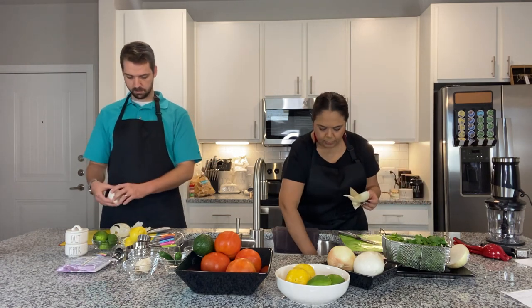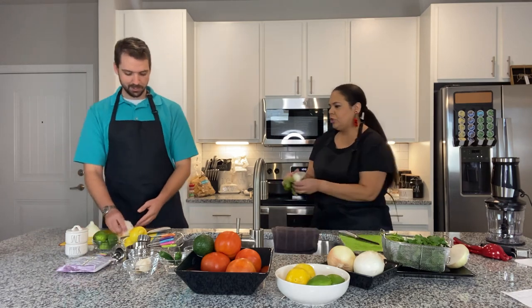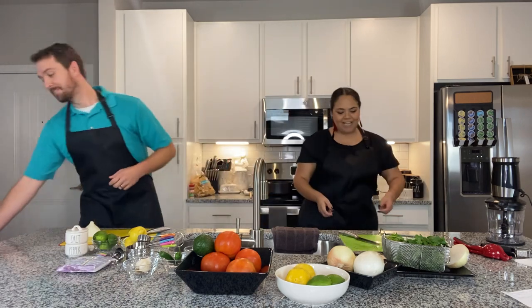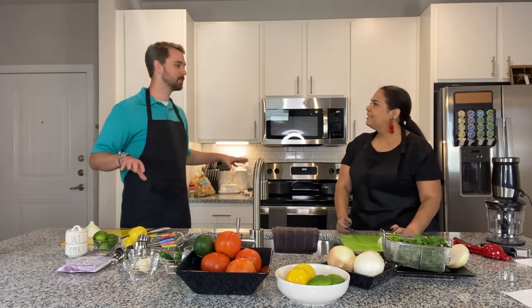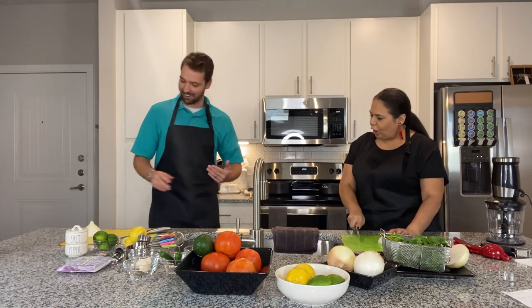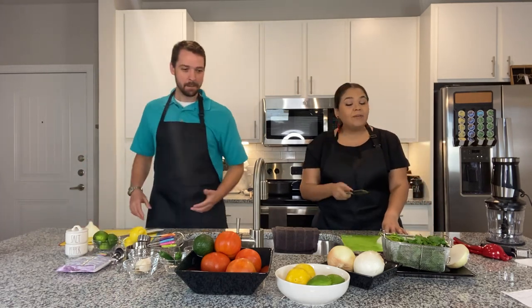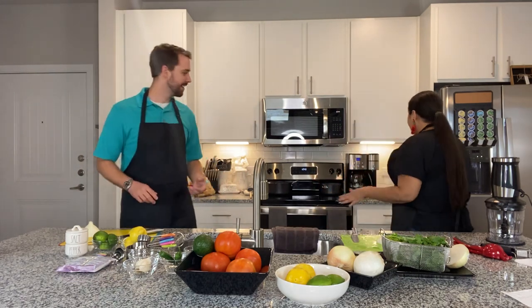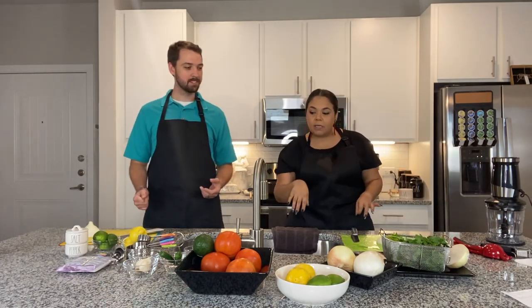We've got some trash going on — I'll dump this in the little trash bin right over here. There's a bin completely labeled 'trash.' Out of curiosity, did you guys label everything just because I was coming on and you didn't think I could find things? We labeled the most labeled kitchen ever because we knew Miles was going to love it and find everything he needs.